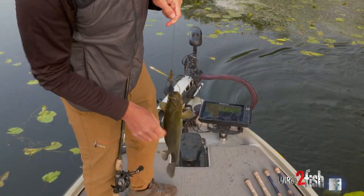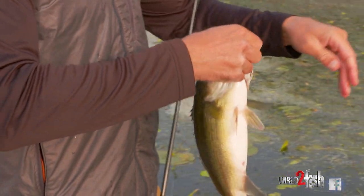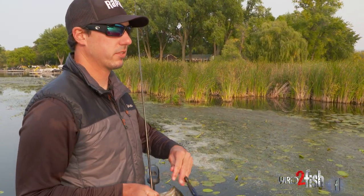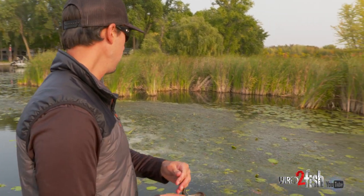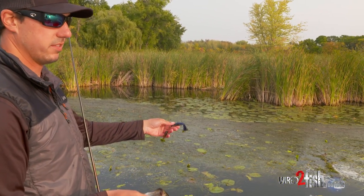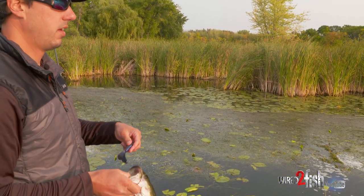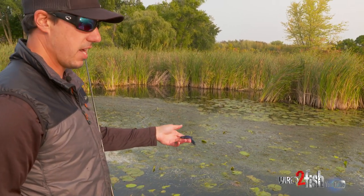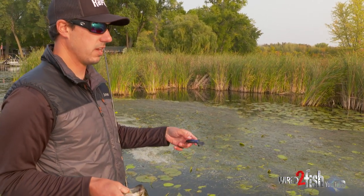Not a bad one. We're out here punching these grass mats that have basically floated up into hard stem cover. We've got lily pads as hard stem cover in this spot, and this particular mat is made up of eelgrass and coontail.